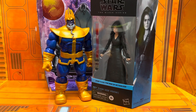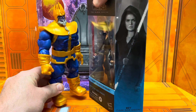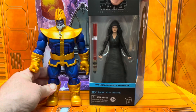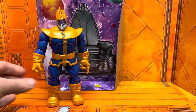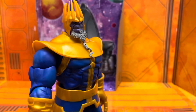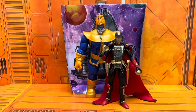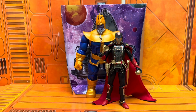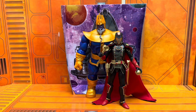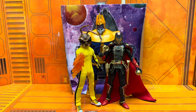Here he is next to the new Star Wars Black Series Sith Lord Rey — dark side Rey, whatever you want to call it. Maybe you want to see me review it — leave a comment and let me know. And here he is next to the exclusive GI Joe Classified Cobra Commander with the soft goods cape. The guy looks amazing — black and gold and red.